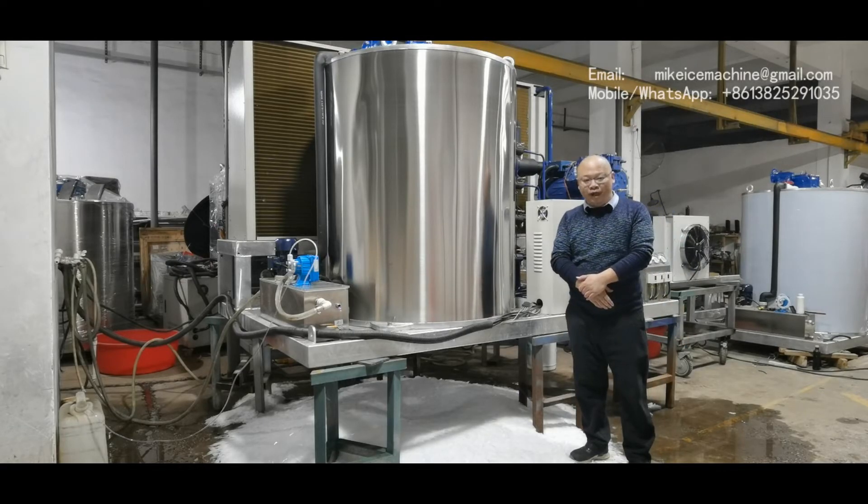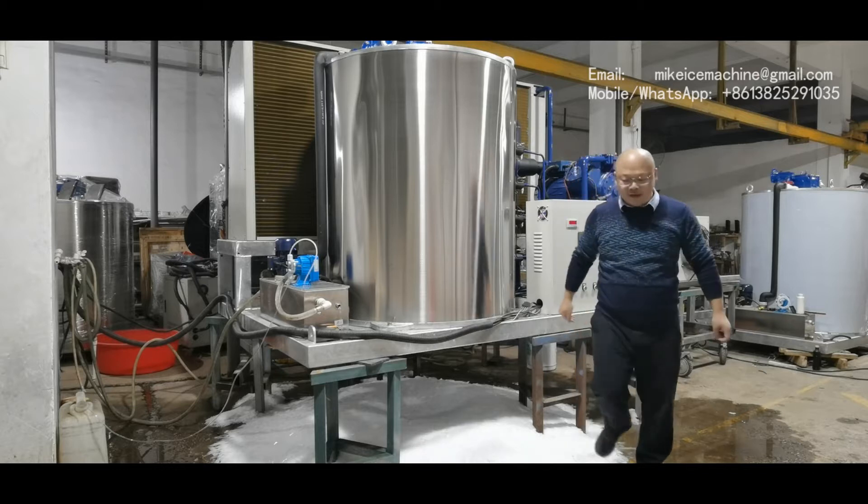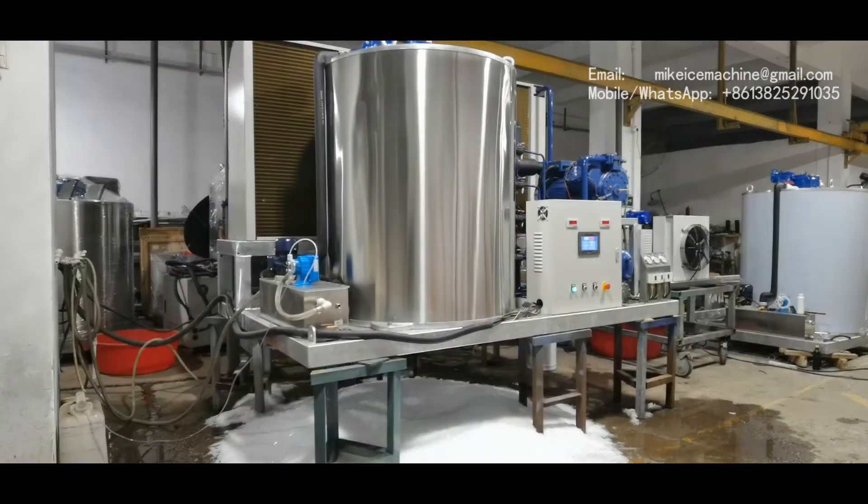Hello, this is Mike. I'm a guide for ice machines. Today is January 11th, 2021.